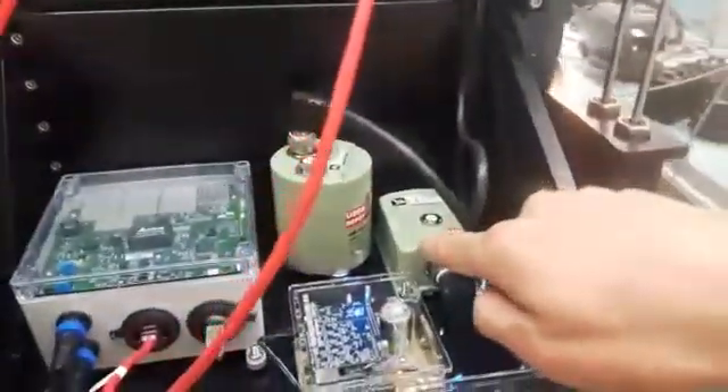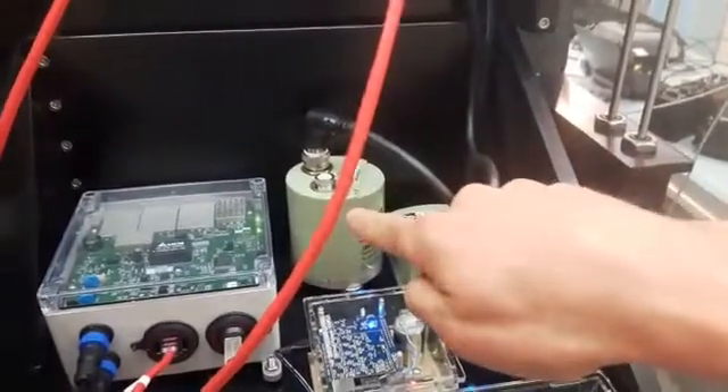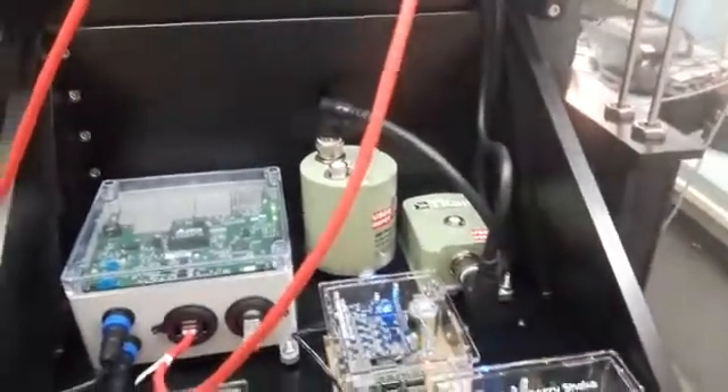In the background, we have the Titan, which is made by Nanometrics, and a Nanometrics Trillium Compact as velocity and acceleration reference sensors. They're plugged in back here to a Nanometrics Q330 digitizer — some pretty expensive equipment.